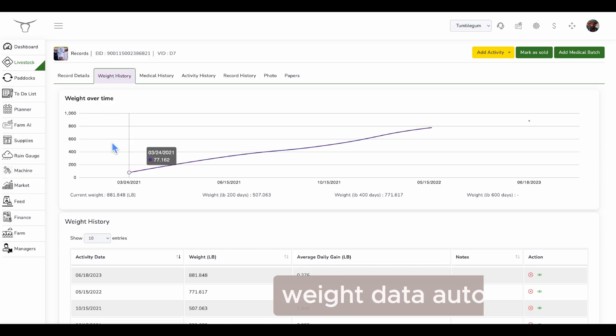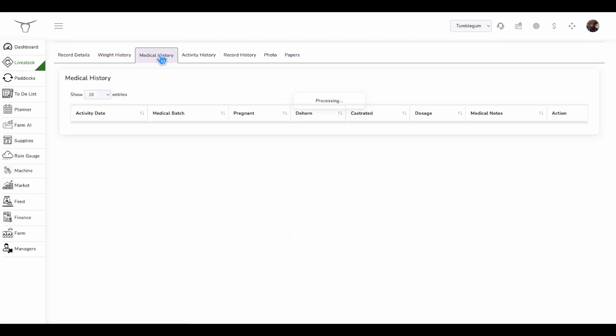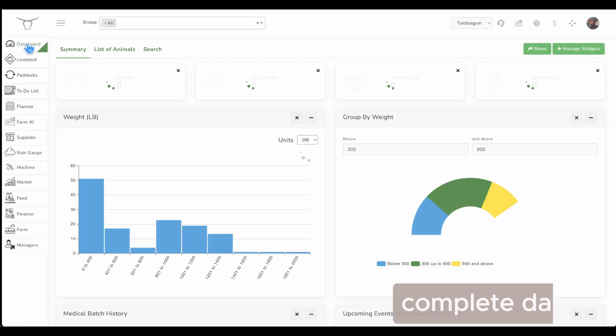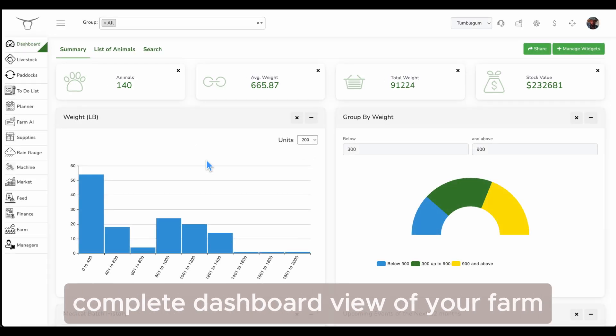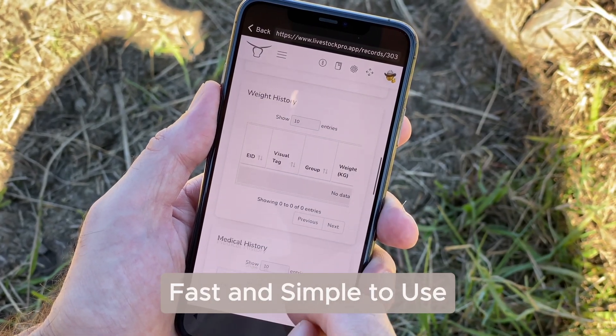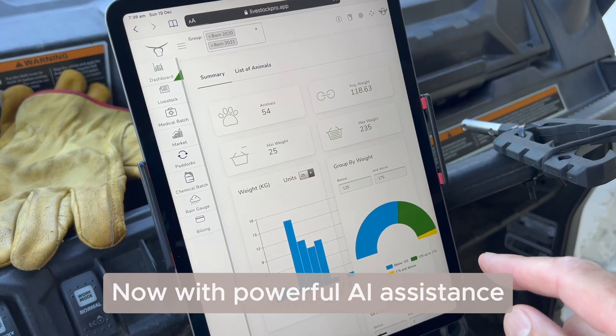Weight records are auto populated over time with average daily gain. Medical history is added. A complete dashboard view of your farm. The mobile app is available for iOS and Android — fast and simple to use, now with powerful AI assistance.